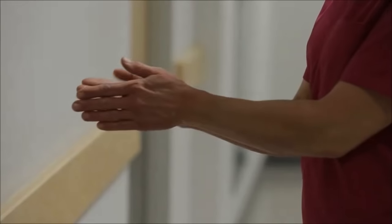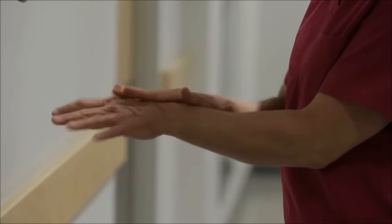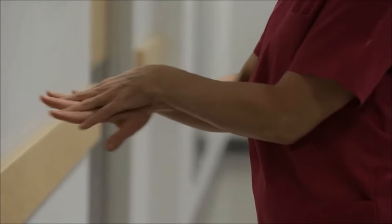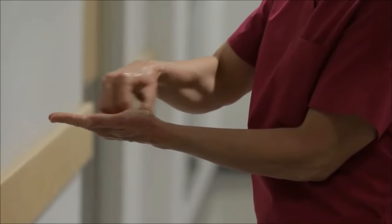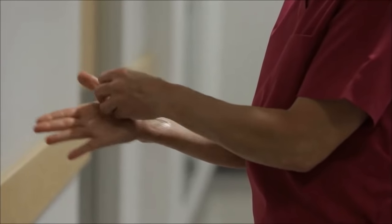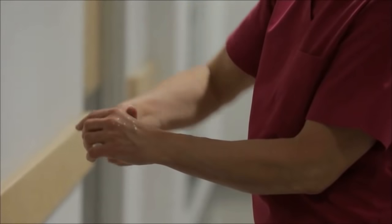Rub your hands together palm to palm. Rub in between and around your fingers. Rub the back of each hand with the palm of your other hand. Rub the fingertips of each hand in your opposite palm. Rub each thumb clasped in the opposite hand.